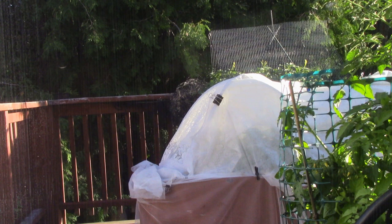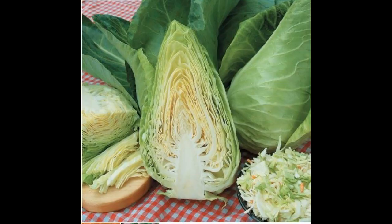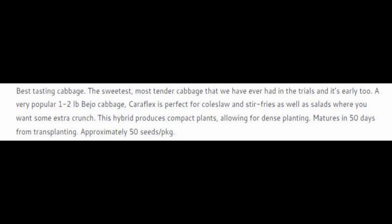I am going to be planting Caraflex cabbage, and I've already started the seeds and they have germinated. The qualifier for this one is the best tasting cabbage — the sweetest, most tender cabbage that we have ever had in trials, and it's early too. A very popular one to two pound cabbage, perfect for coleslaw, stir fries, etc. It matures in 50 days from transplanting.